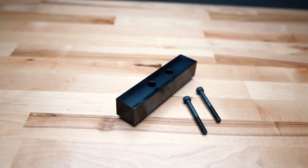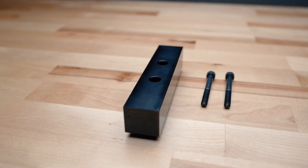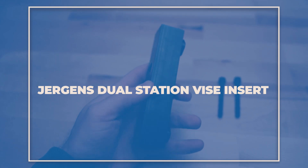Introducing the Juergens Dual Station vise insert. We're excited to show you the dual station insert for your Juergens 5-axis self-centering vises. The main purpose of this product is to hold multiple parts at once.